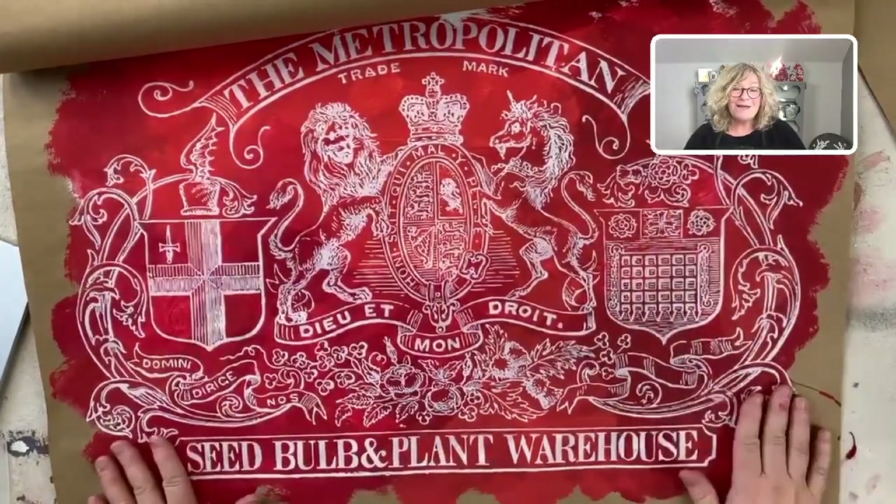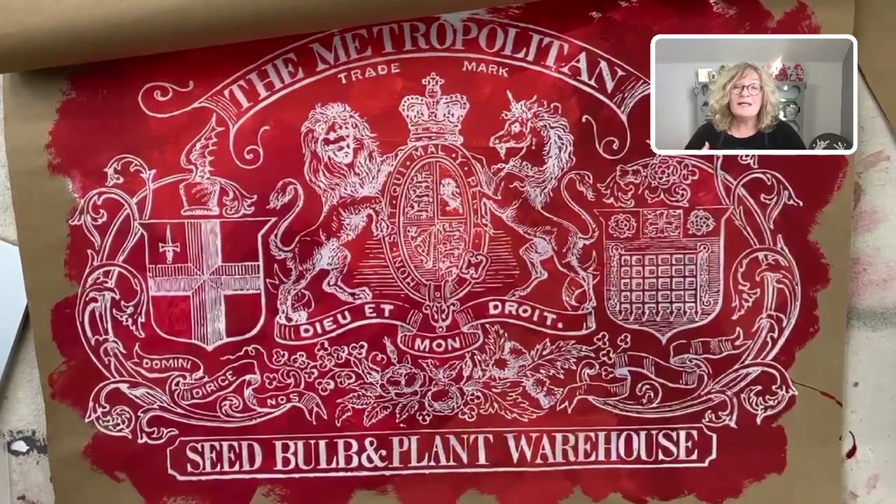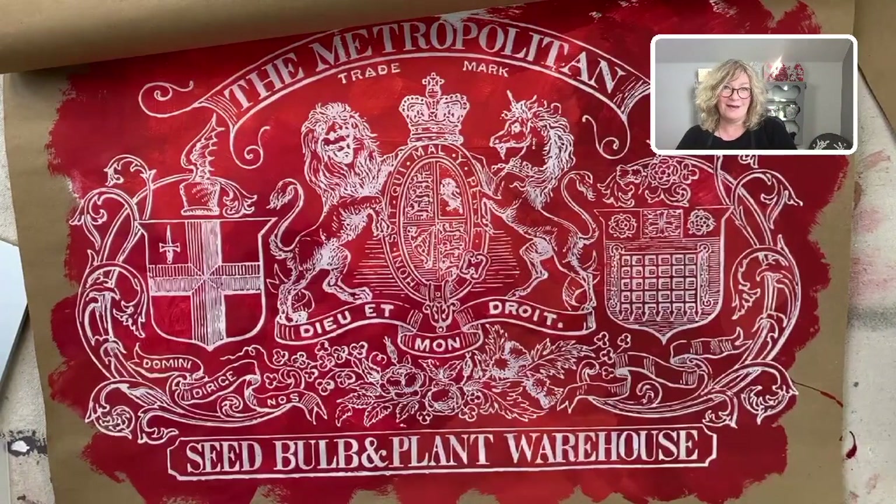If you're interested in taking a workshop on art journaling — it would be inexpensive, about $27 — where we'll actually be making the book and then decorating the pages, let me know. Have a wonderful day! Happy painting! I'll see you soon.